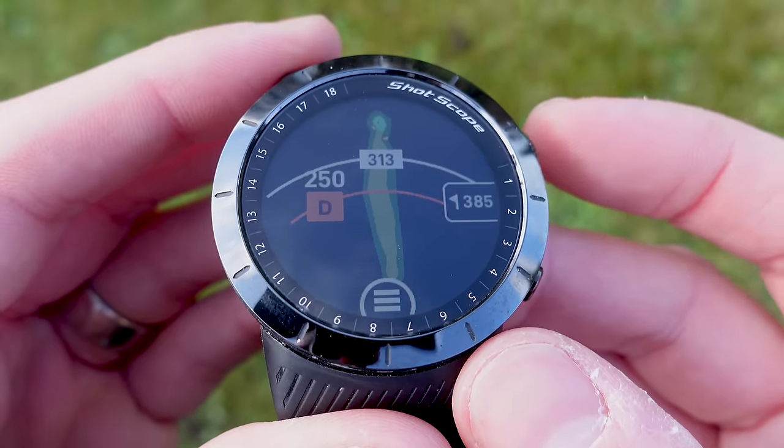Shotscope has today released a brand new firmware update, and this is one that is going to bring joy to many X5 users because you can now access personalized hole overviews on your X5 golf watch. In this video I'm going to take you through the process of performing the update.